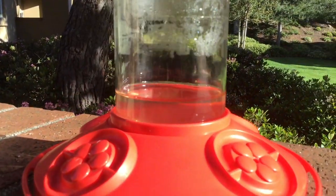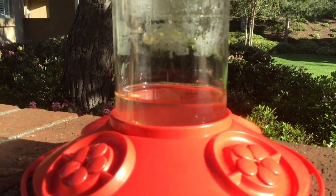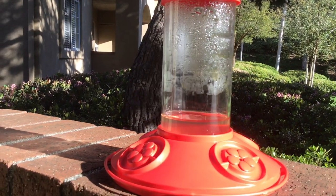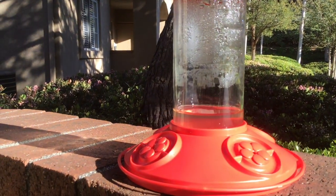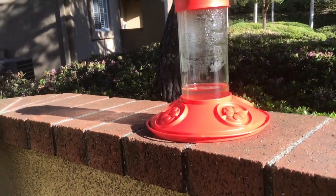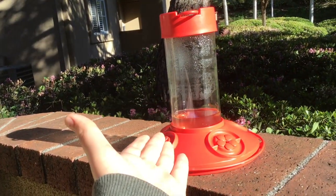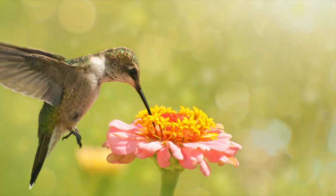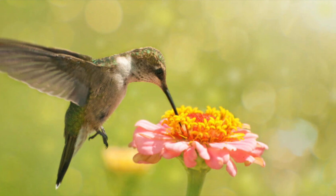It took about a week for them to get through the whole thing — this is filled to the brim. They're really watching me as I do this. You're probably wondering about the weird colors — why is this red? The reason it's red is hummingbirds drink nectar from flowers, and red attracts them.